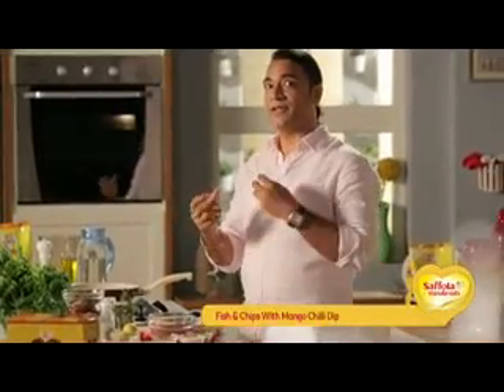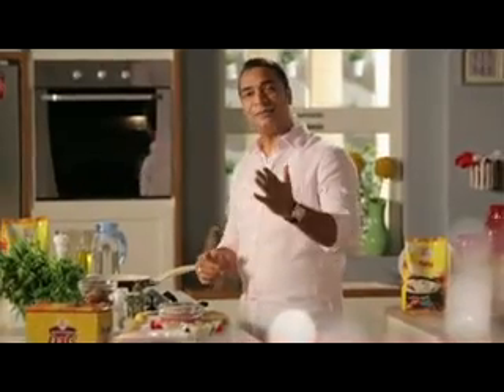Today we will make a healthy recipe with fish. How many of you have ever thought of having fish and oats? Never, right? Let's see how this recipe is made.